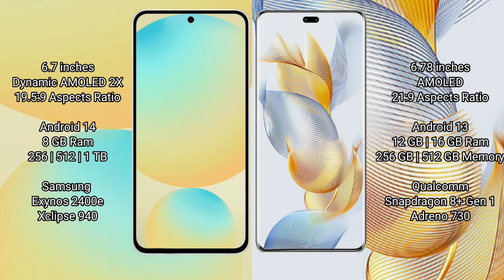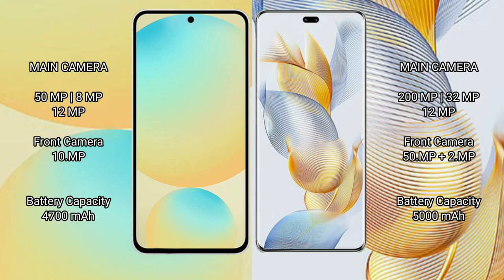Honor 90 Pro is powered by the Qualcomm Snapdragon 8 Gen 1 processor with GPU 730. Samsung Galaxy S24 FE features a rear triple camera setup of 50MP plus 8MP plus 12MP, and a front camera of 10MP. Honor 90 Pro features a rear triple camera setup of 200MP plus 32MP plus 12MP, and a dual front camera of 15MP plus 2MP.